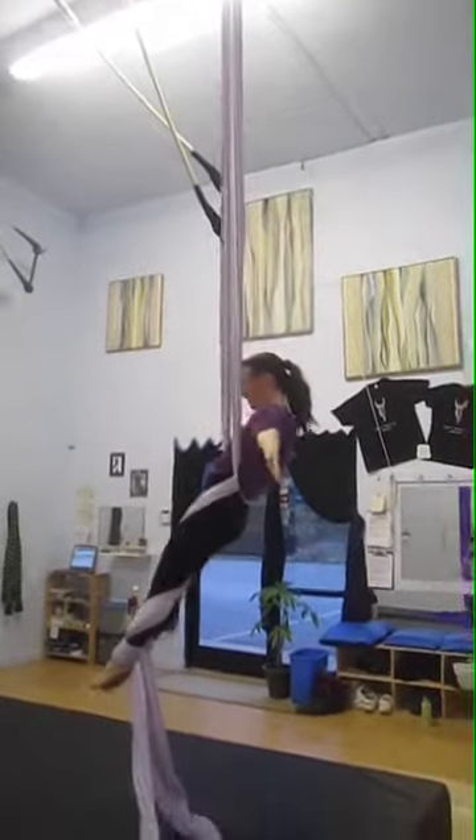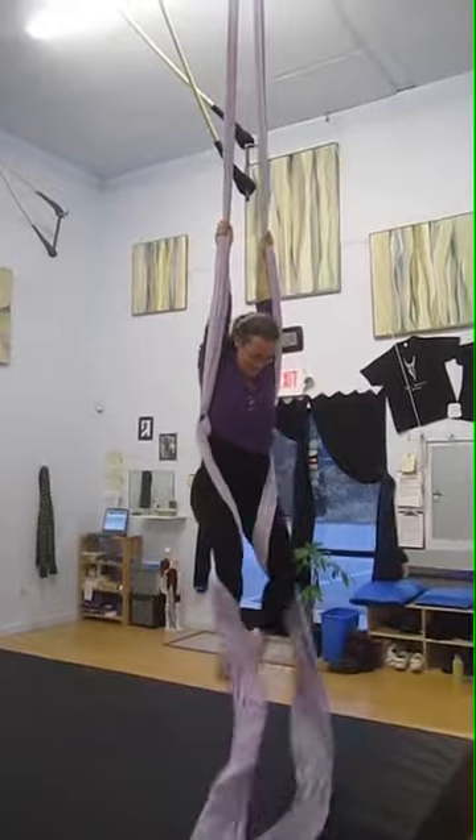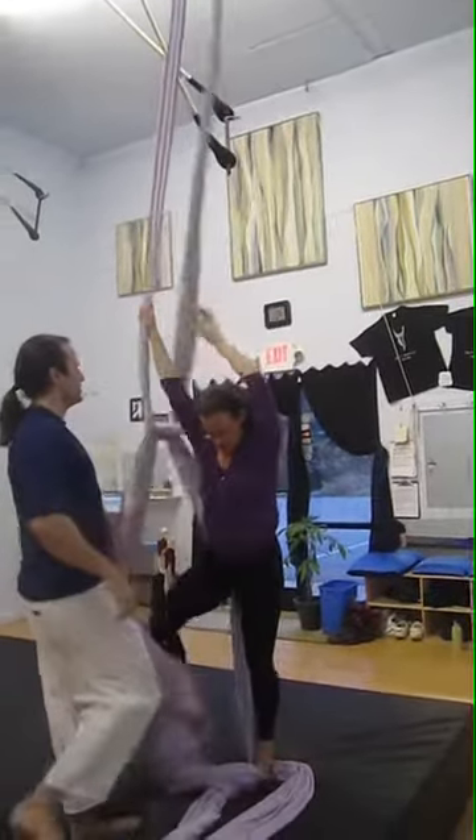Arms out. Feet together. Woo! Nice job. Nice. Nice. Nice. Nice. Nice.